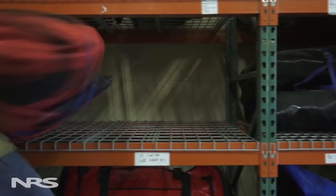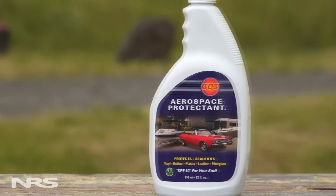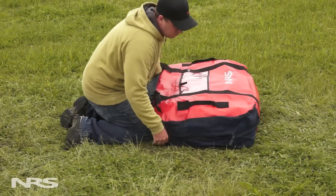Remember, when storing your boat, it's important to keep it in a cool, dark place and out of the reach of rodents. For any long-term storage, make sure that your boat is both clean and dry. It's also a great idea to use 303 Aerospace Protectant before rolling and storing your boat. Following these steps will ensure your boat will last a long time. If you have any other questions about boat care and maintenance, please give us a call or take a look at some of our online resources at nrsweb.com.